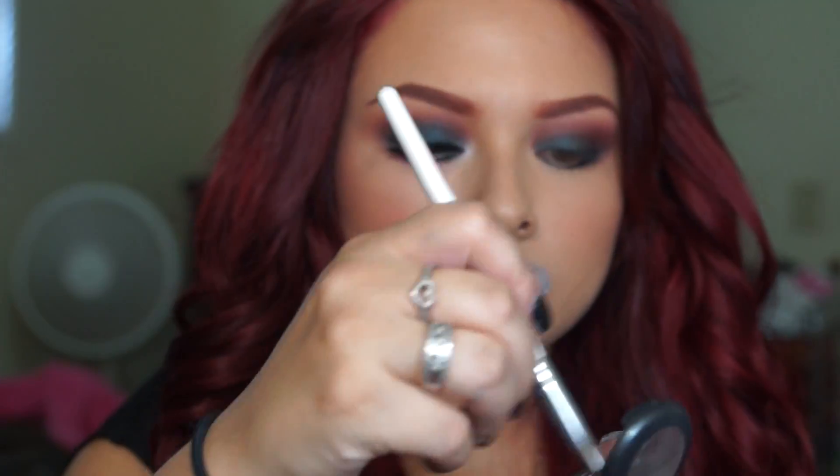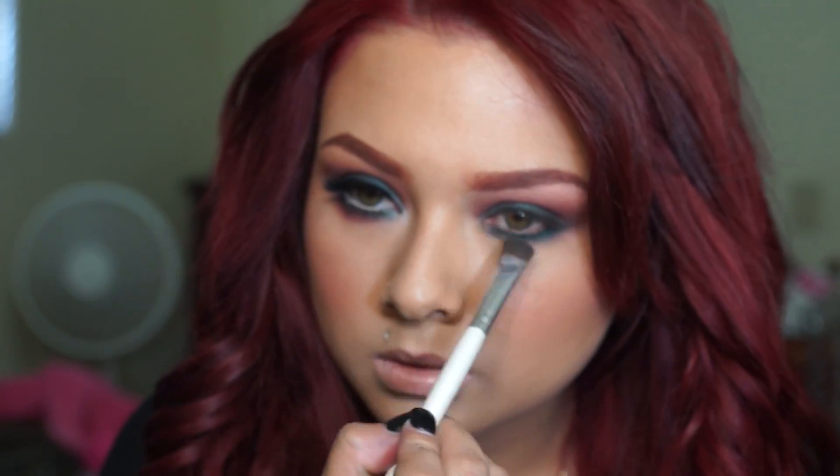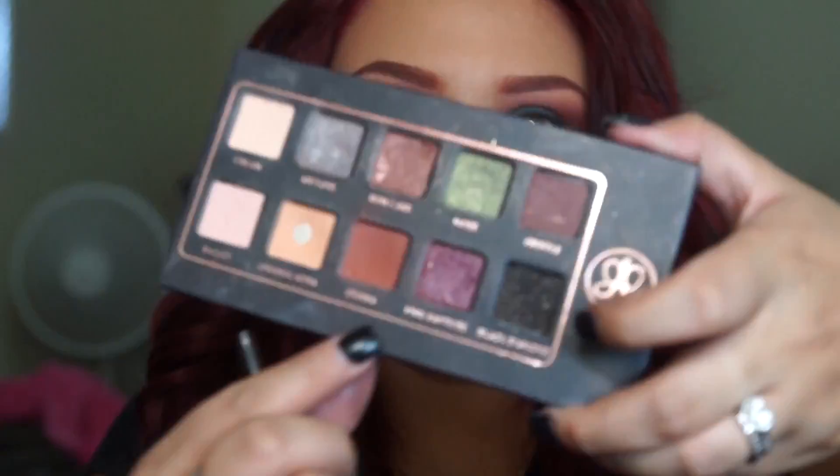Then I just went back with Club and applied that all over the bottom lash line. From there I'm going to go back with Sienna and blend a little bit of that into Club on the bottom lash line, just so that it kind of looks smoked out.